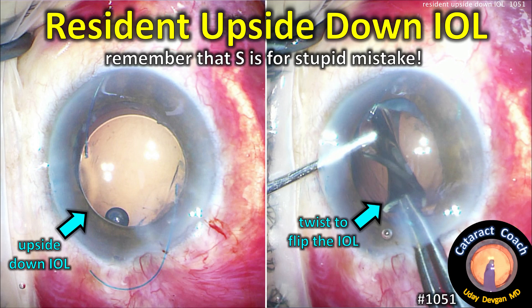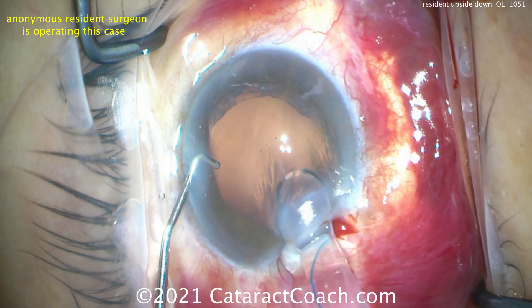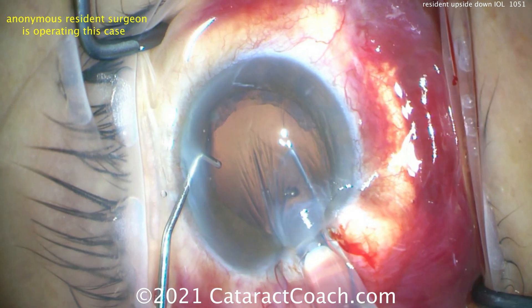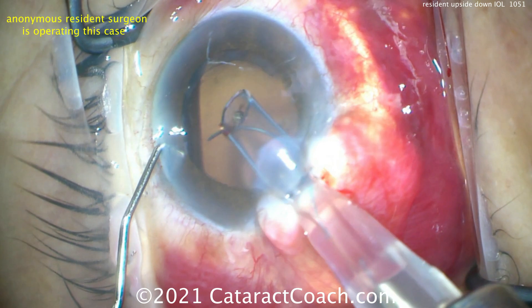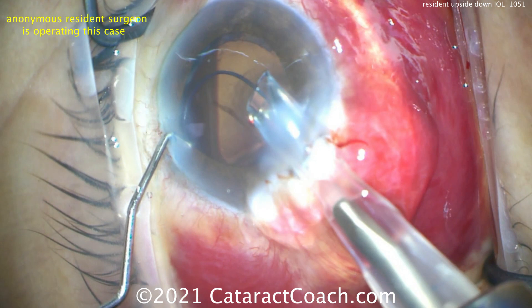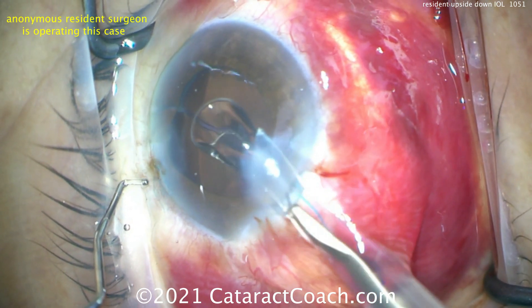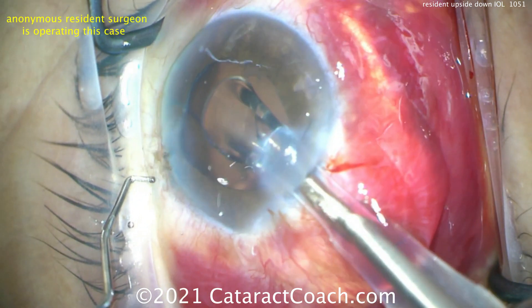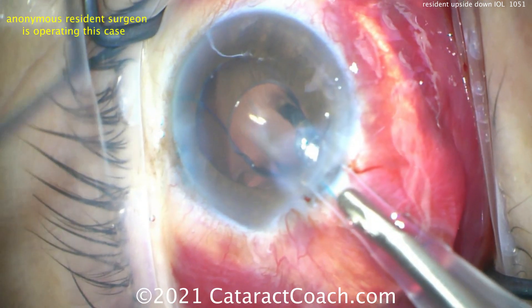cataractcoach.com — a resident case with an upside-down IOL. Remember: S is for stupid mistake. This is a good resident; the issue is simply not being aware. There's a three-piece lens the resident loaded, and already you can see it's going in the wrong way — the injector is upside down. That leading haptic goes in and it looks like it's in a reasonable seven configuration, but then it just flips as the optic comes out.